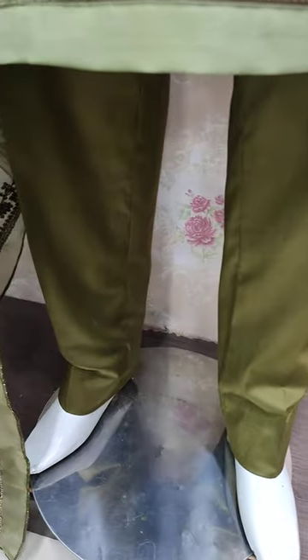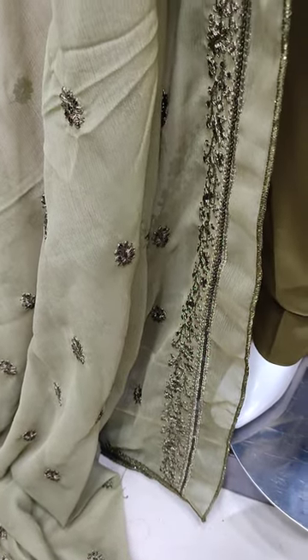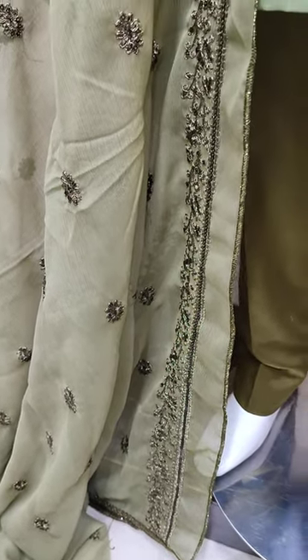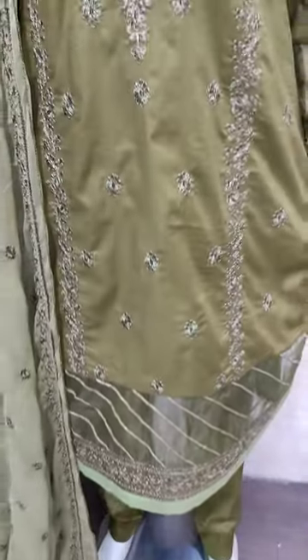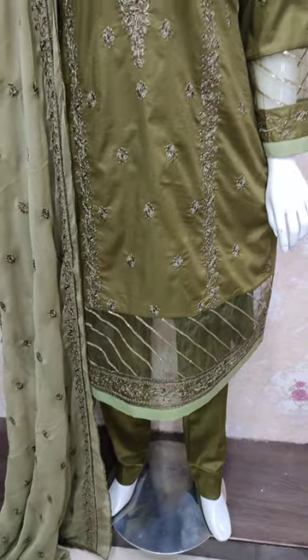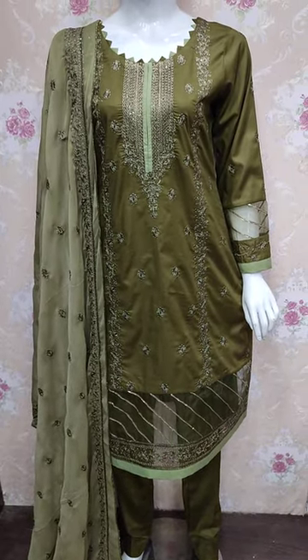Print trousers. Chiffon embroidered and ready contrast. Embroidered back is with this. Thank you.